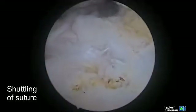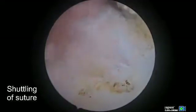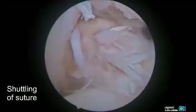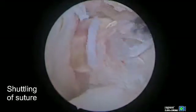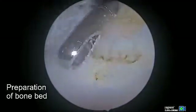At this point we'll use this to shuttle the fiber tape. This is a two millimeter braided non-absorbable suture made by Arthrex. There's no clinical evidence to suggest that one non-absorbable suture is better than the other, but we prefer fiber tape.